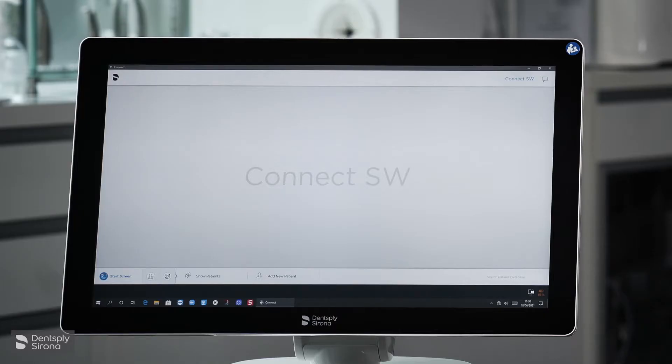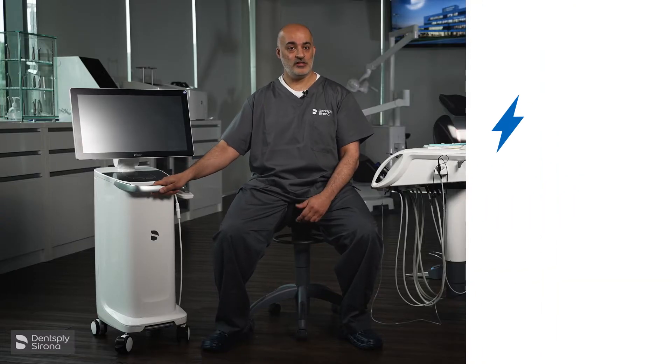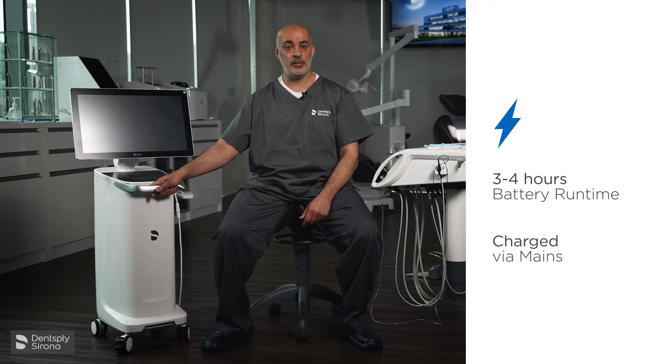The interface looks stunning. Another feature that I love about the Prime Scan is the fact that it has a battery pack and it runs for three to four hours. It can also be charged via the mains.